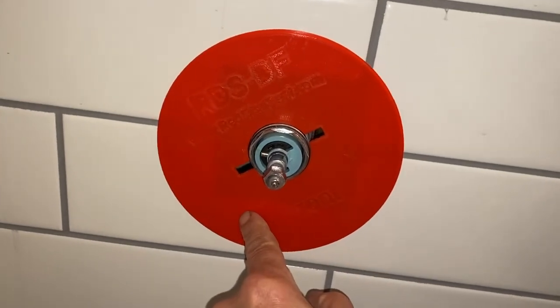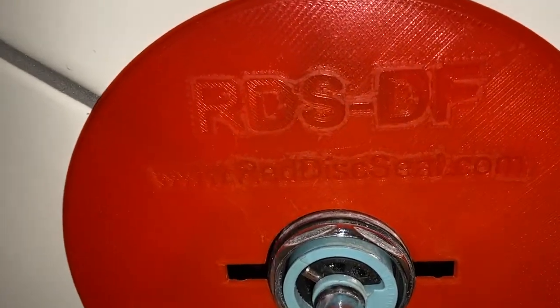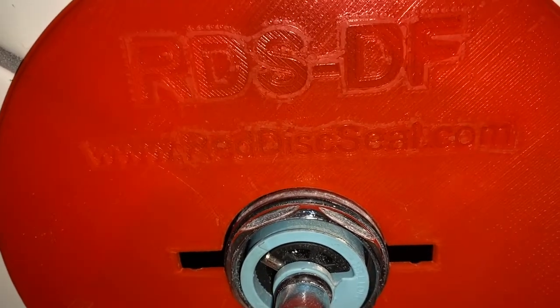There you have another product from Red Disc Seal. You can get it at www.reddiscseal.com.